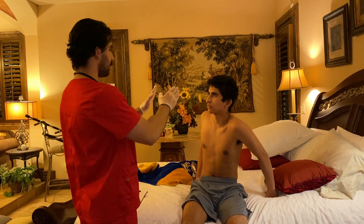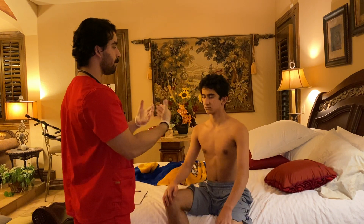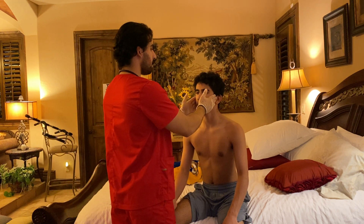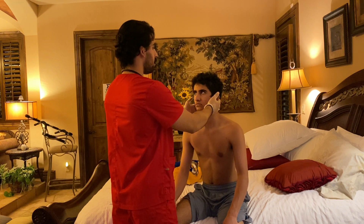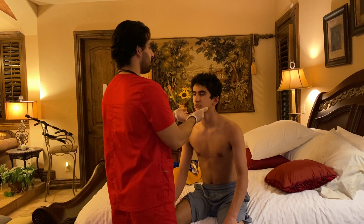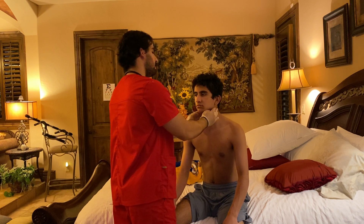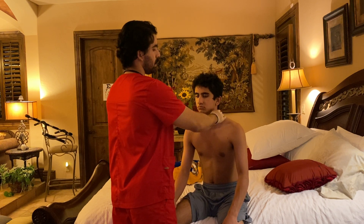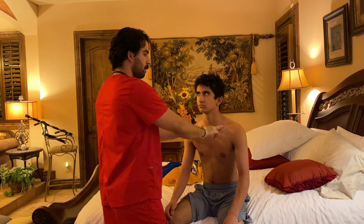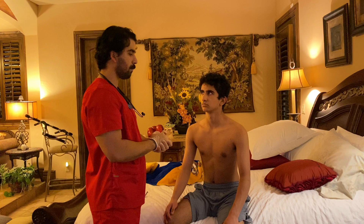Now I'm going to check some of the lymph nodes around your neck and head area. If at any point you feel any tenderness, just say so. I'm going to check your preauricular, postauricular, occipital, tonsillar, submental, submandibular, superficial cervical, posterior cervical, deep cervical, and supraclavicular lymph nodes. All those lymph nodes are non-tender, non-palpable, and non-movable.